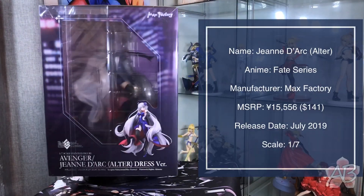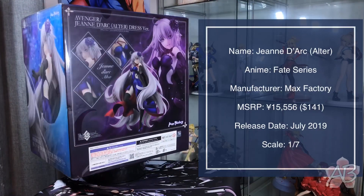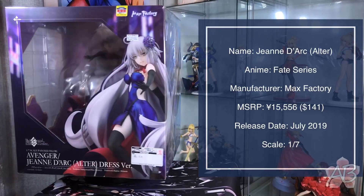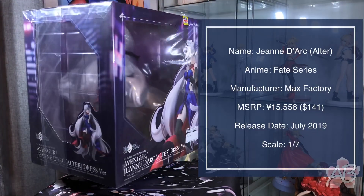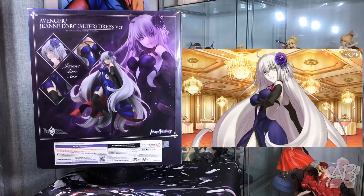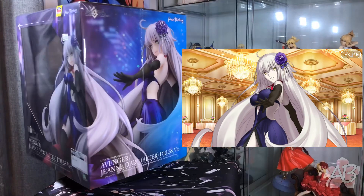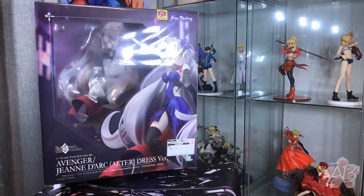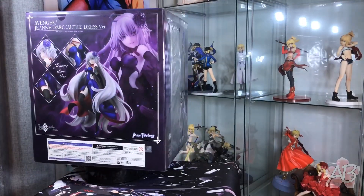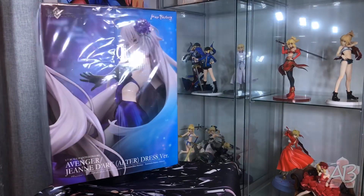Welcome back to the drama guys. Today we are going to take a closer look at Jeanne d'Arc Alter, or for short, Shelter, by Max Factory. This figure depicts her in her dress as seen in the Shinjuku arc at the very end when you finish the arc. I've seen displays of this back at Wonderfest Winter 2019, and without a doubt, this is probably one of the better Alter figures out there, so I am expecting a lot, especially since this is Max Factory.